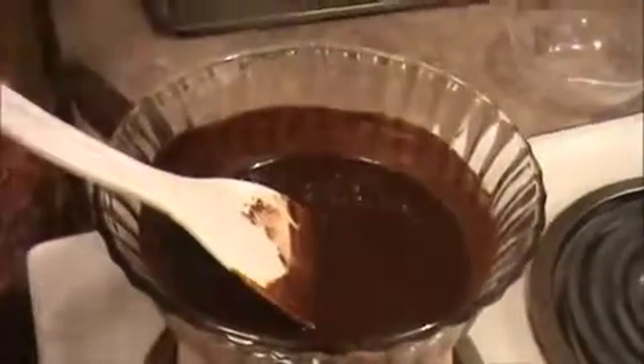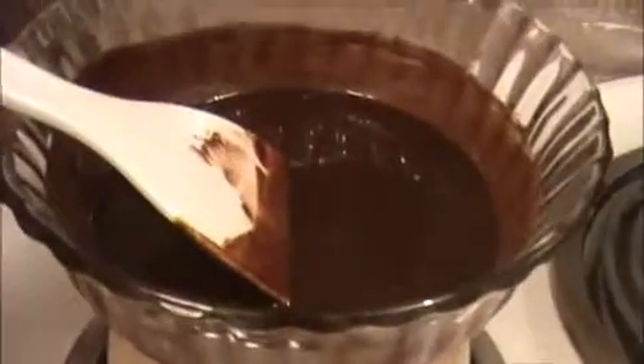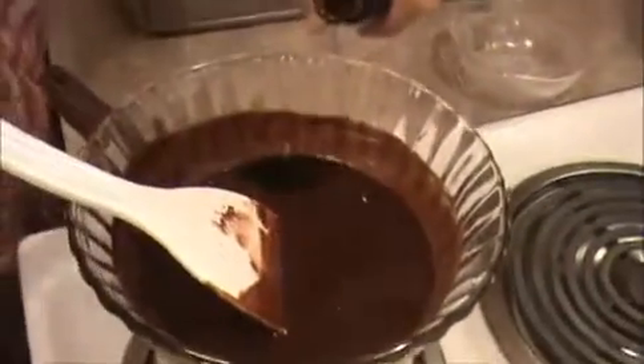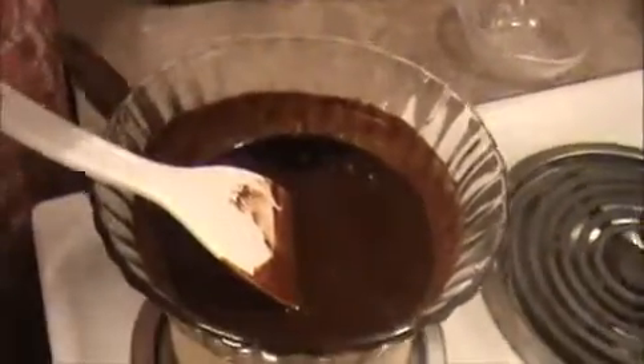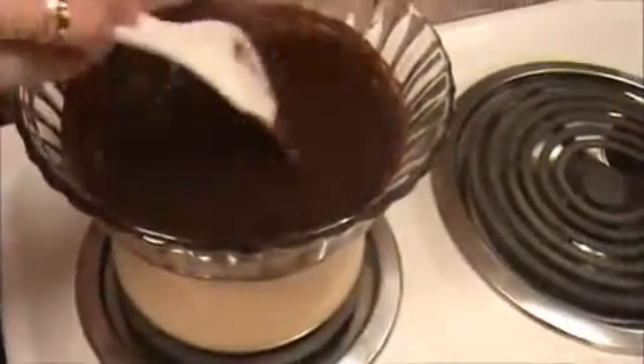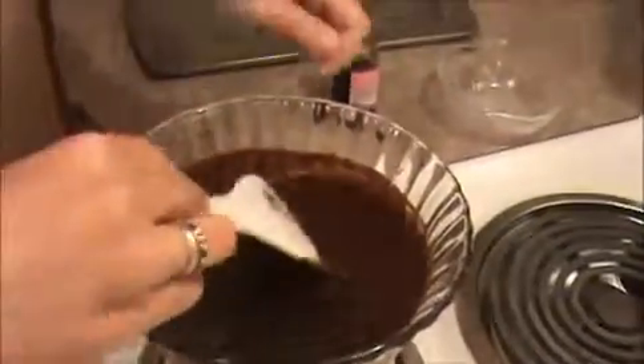Once we get caramel consistency, take it out. Now I'm going to add our vanilla extract — just one teaspoon. Then turn off the flame and take it out.